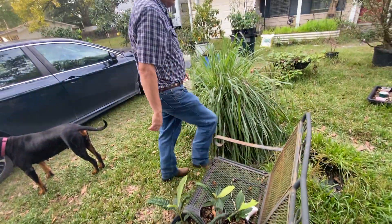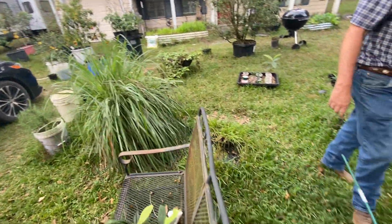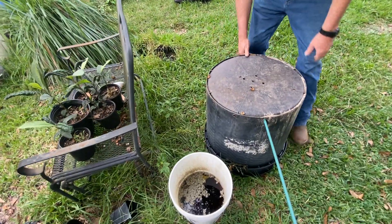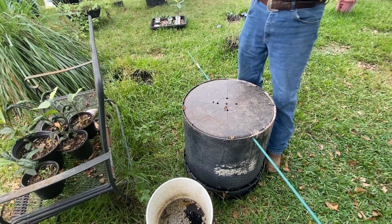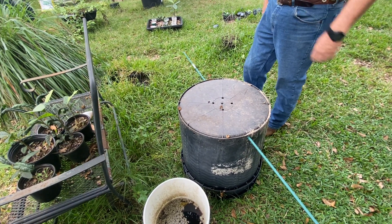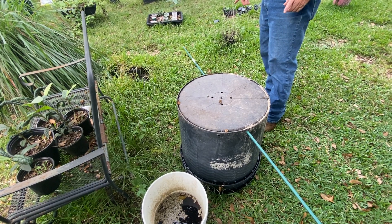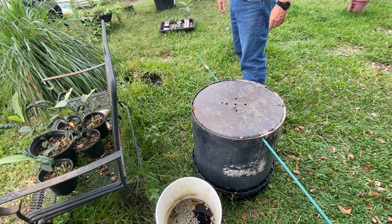We've got lemongrass growing here. With these buckets — if you shove them together they do tend to stick. My idea is to hang these up like this and put some weights on it; over time I hope that it pops apart. Right now they're stuck together, which can be a problem. These already had holes in them, so I just stuck that through there. I'll probably get it done this week.